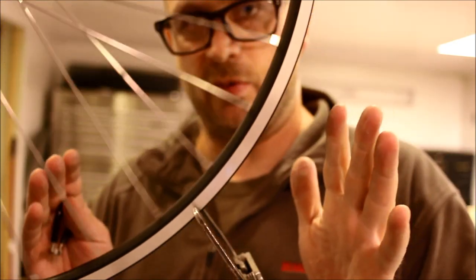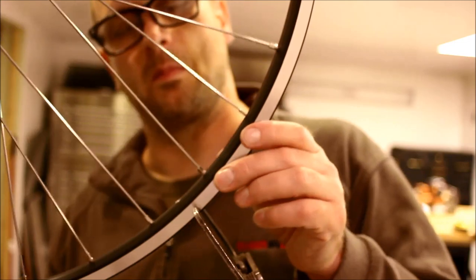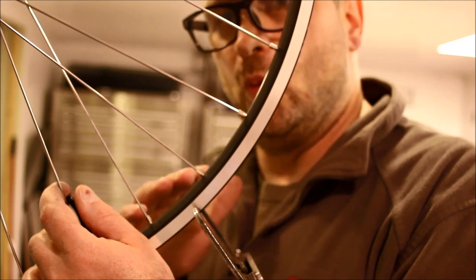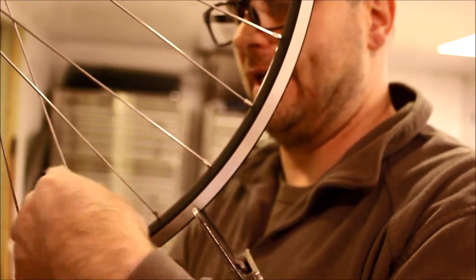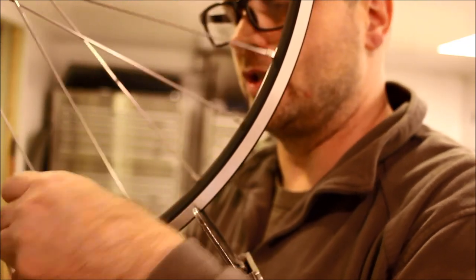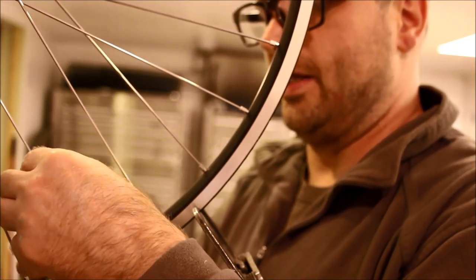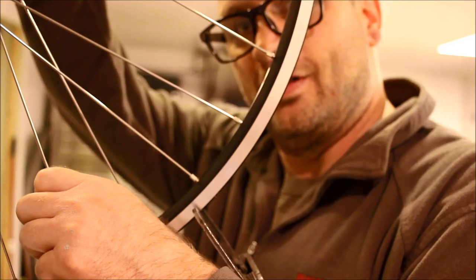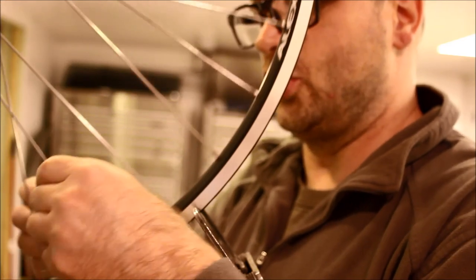Now we're ready to tighten this thing up a little bit more. Going back to the valve stem — I know I've got a ways to go, I can just feel it plus you can quantify it with the tension meter. I'm going to do a half turn again on everything. If you weren't sure, now is the time to start dropping down to quarter turns so you don't over-tension the wheel. When I tighten half a turn, the opposite side is also effectively tightening — the effective tightening is a full turn when you think about the relationship of the whole wheel.